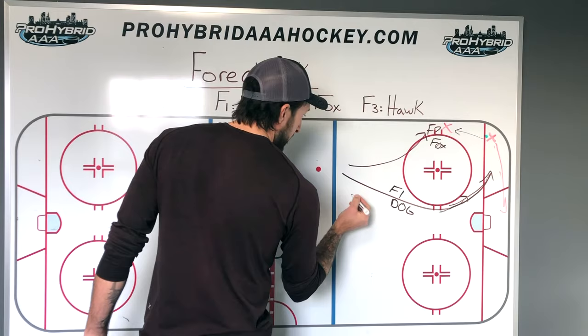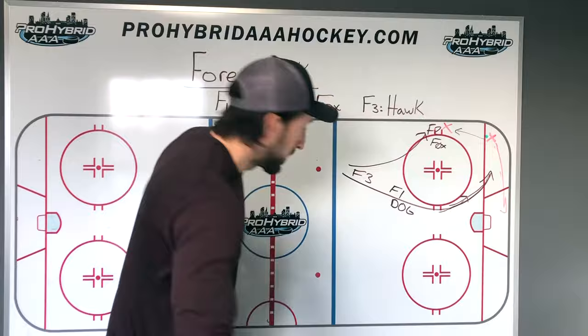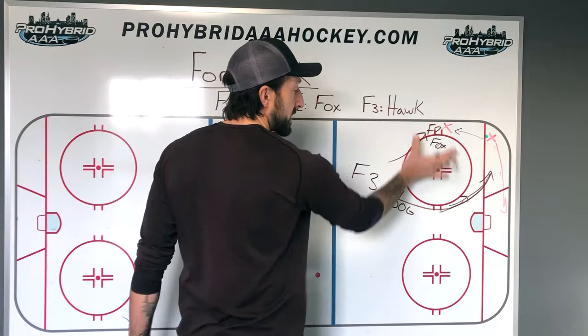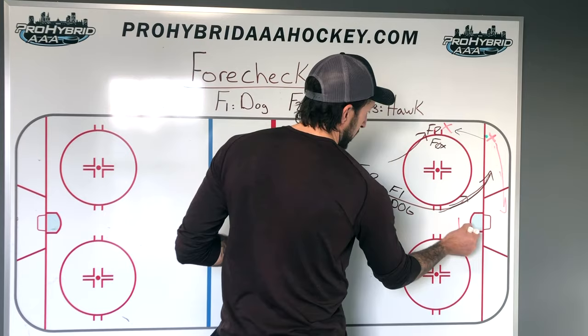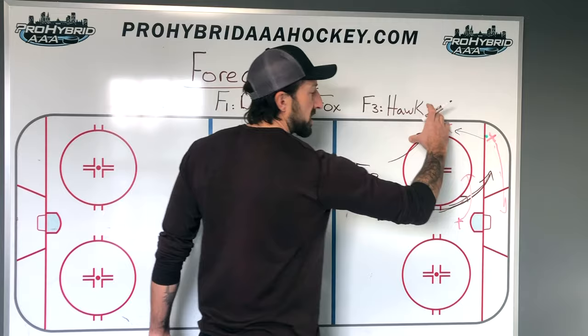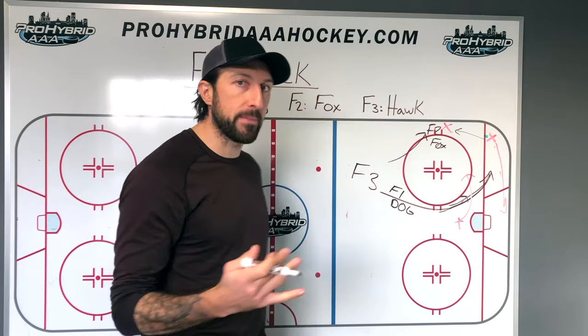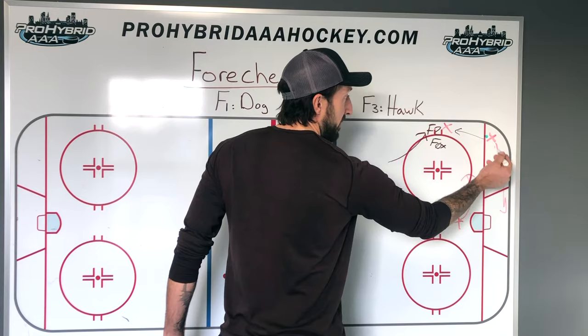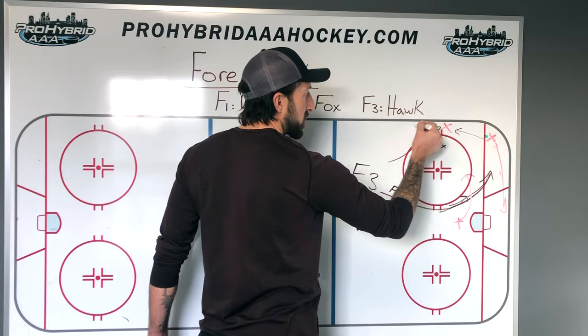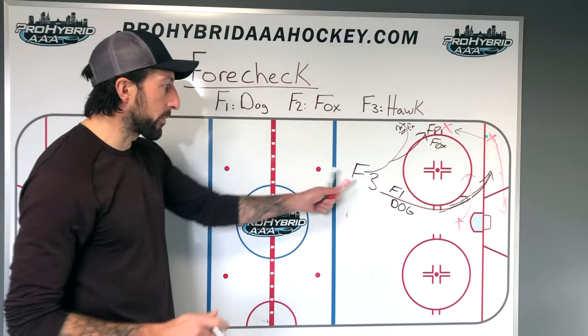F3 is going to be the hawk — high in the zone, high on the strong side. Strong side is the side the puck is on. Maybe they have a center coming through. F1 should flush the puck up the strong side, F2 is sitting on the strong side wall as a fox, and F3 is high up there. What could possibly happen: the dog flushes the defenseman up the strong side wall, the strong side guy passes it up to their breakout wing, F2 goes down, there's a loose puck, and F3 can come pick up that puck — that's why we want him high on the strong side.